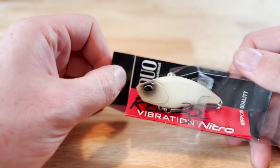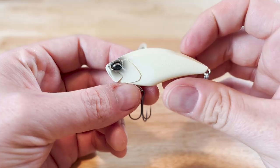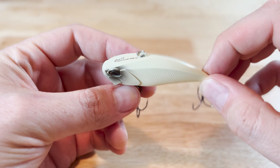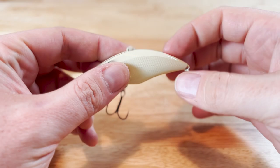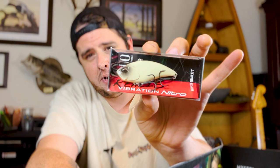Next up we've got another hard lure — this is a Vibration Nitro Realis from Duo International. This looks like something from the Japanese domestic market. Japanese lure makers make fantastic fishing lures, and I've gotten a lot of different JDM stuff out of Mystery Tackle Boxes over the last couple of years — every single one has been top-notch. This is a lipless crankbait. It's going to be really good to try out with the stripers around here — stripers really love a lipless crankbait, so I think this is going to come in handy over the next couple of months.